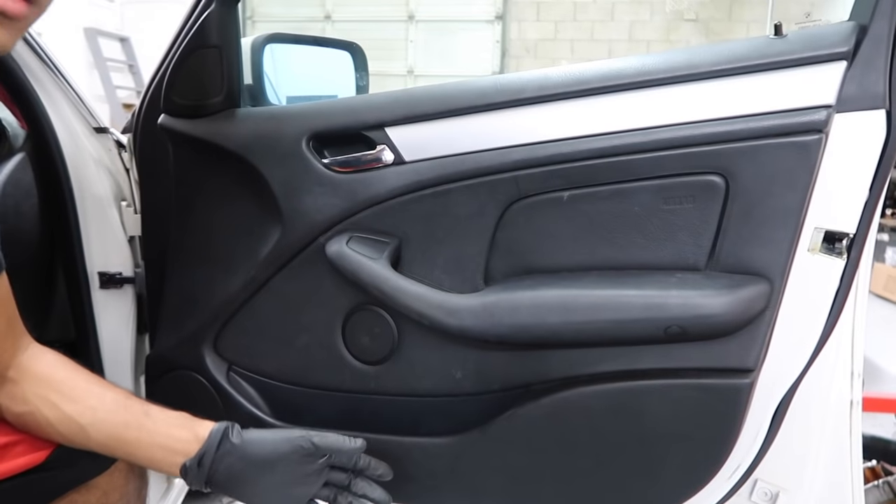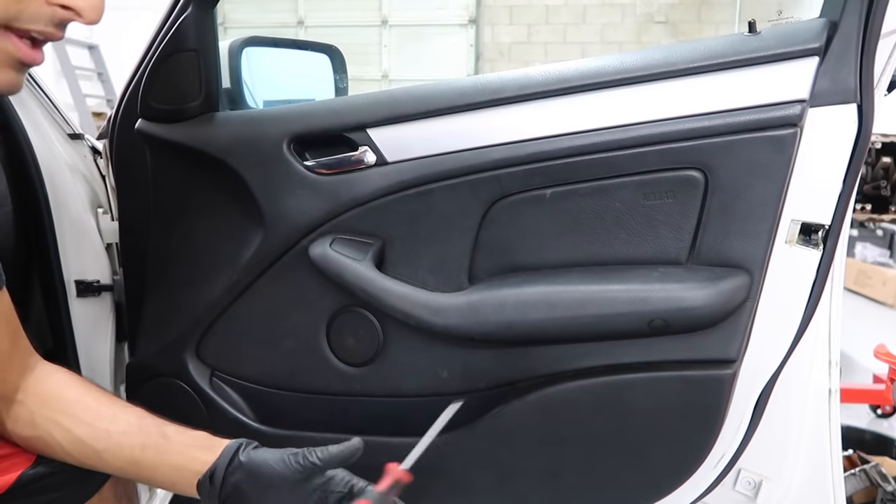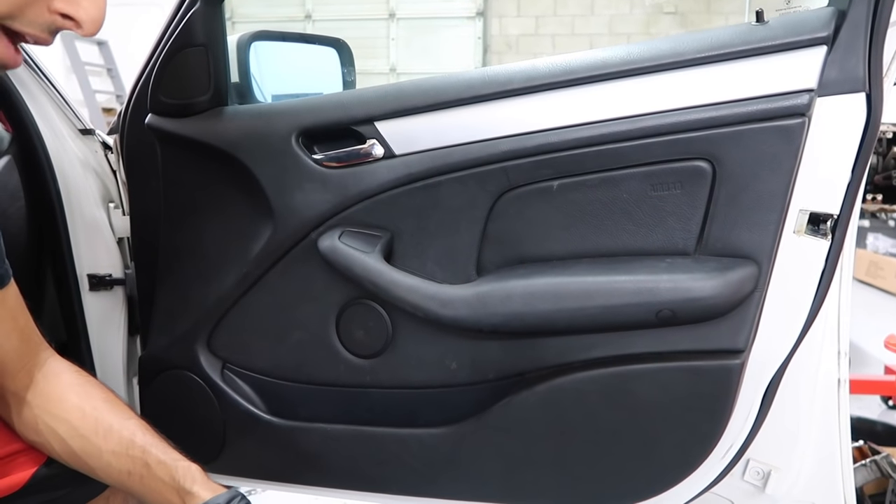And if anything goes wrong or if it doesn't fit properly, I'll go ahead and tell you guys. So let's get started. The first thing you're going to want to do — if you want to be on the safe side — is go ahead and disconnect the negative terminal on your battery.